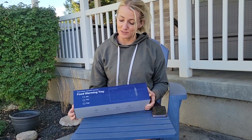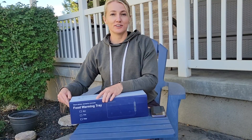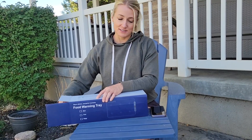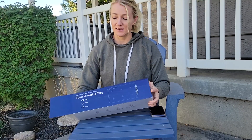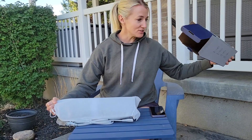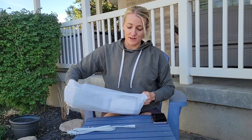We're excited to review this food warming tray. This is the blue color — I've never even heard of one of these, so I'm excited. It's made of silicone and is supposed to keep your food warm. I also think it would be really good for when your bread is rising, to just stick it on there as well.